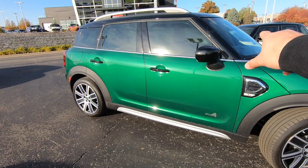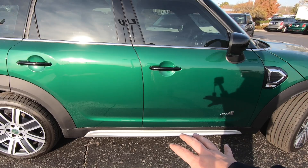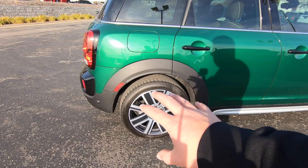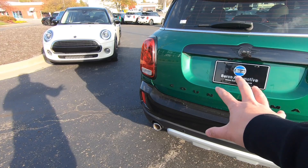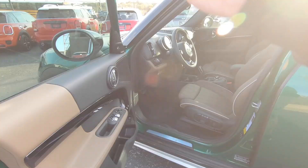For starters, you can see this car is in British Racing Green with a black roof and black mirror caps. It has the Night Jack side scuttle caps, the British Spoke wheels — these are 19-inch Mini Yours British Spoke wheels. It also has the off-road package, which gives you the black bumpers.